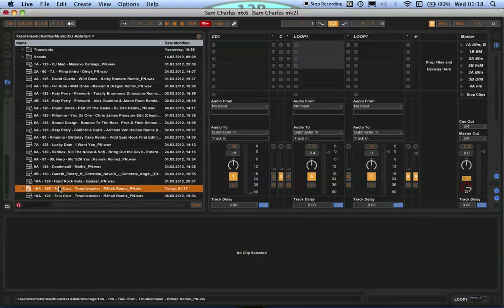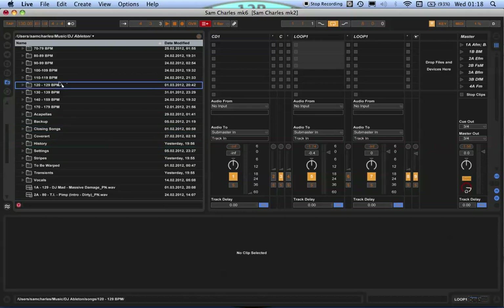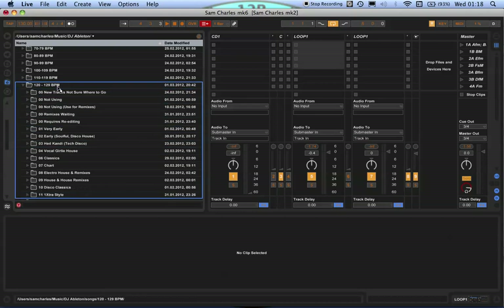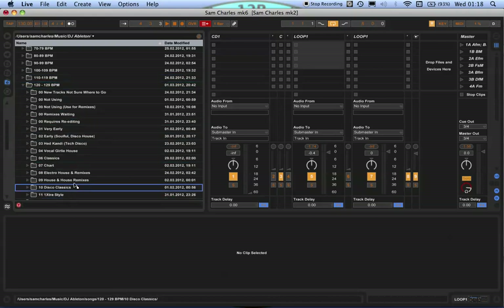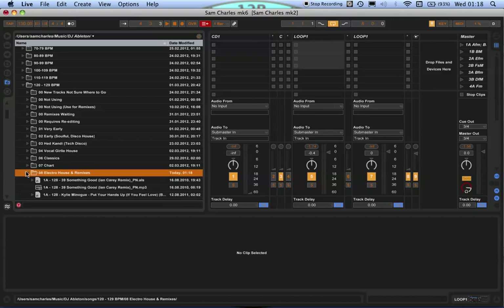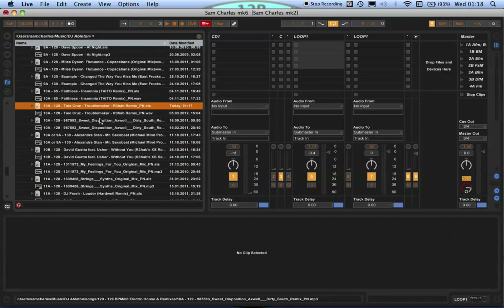Now that's done, I usually just drag that into my music collection. Mine's quite simple — I organize by tempo, and then I just call that 'electro house'. So I drag that in there and it's in there now.